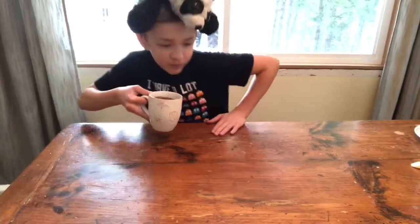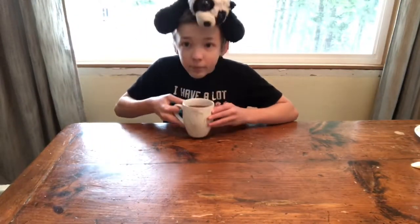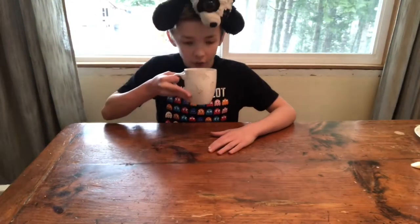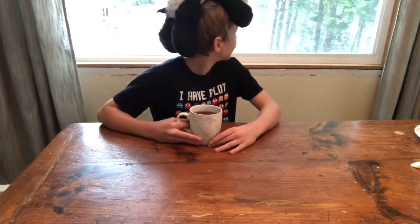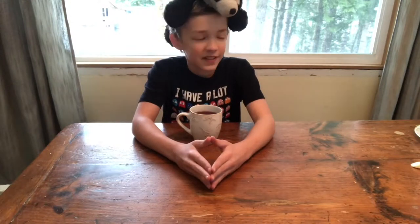Oh, great cup of tea. Pretty good. How about you? Yeah, it's pretty beautiful morning here. Wait, we're filming? Oh okay, so the recipe that I'm gonna be doing today... I have no idea what recipe I'm gonna be doing today.